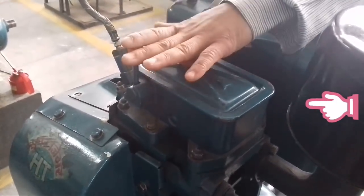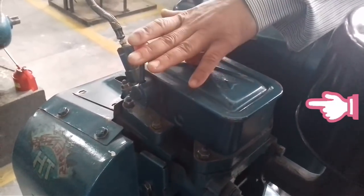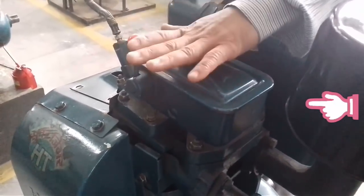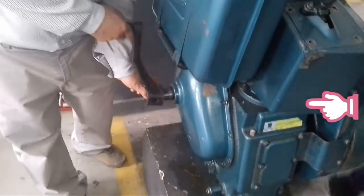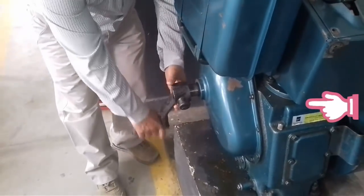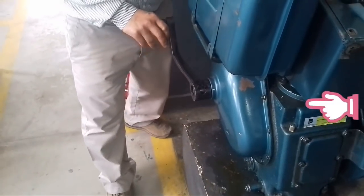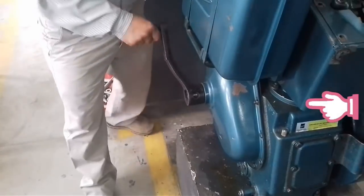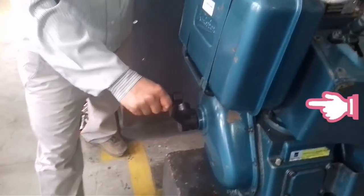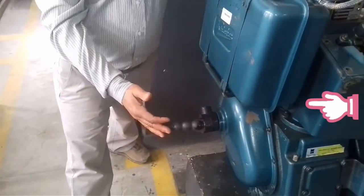This stationary engine is used in one place to keep working, like a generator. When you start the engine, you have to take precautions. You have to keep your balance — if the handle kicks back, keep your body to one side, not directly behind the handle.